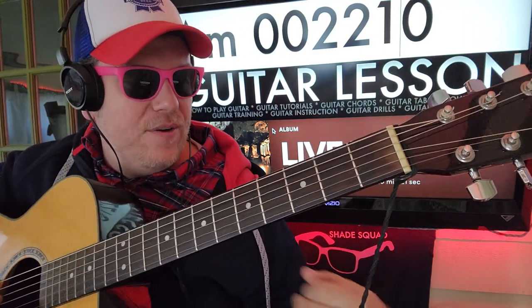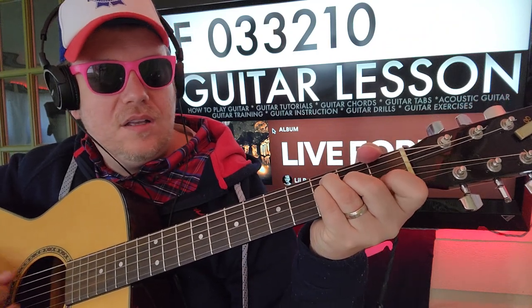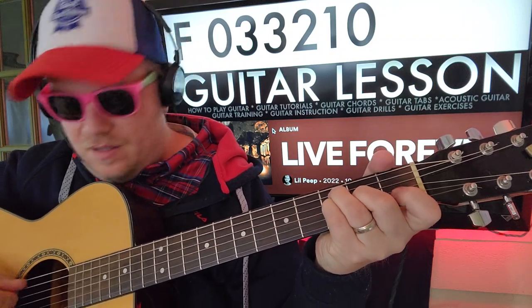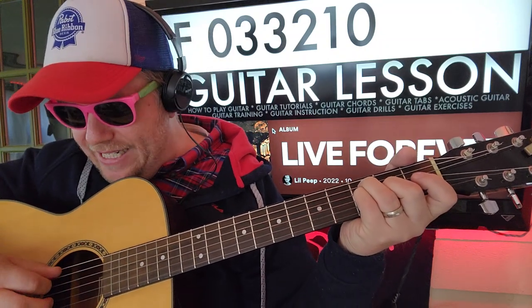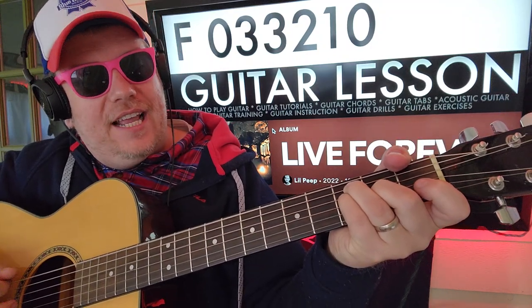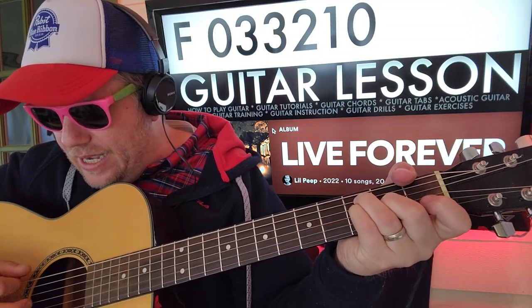And then for F: zero three two one zero. You'll do the same thing — A and D you can strum together, or if you can wrap your thumb around that E string first fret, you can kind of get that F in there as well.